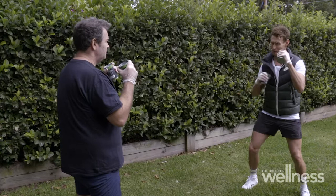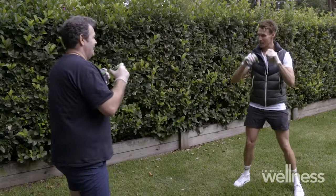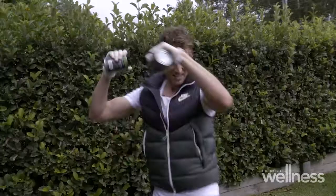We're going to punch with the right, then punch with the left, go right knee up, and a left knee up. So let's do one more practice — it's right, left, right knee, left knee. Keep going: right, left, knee, knee. I tell you what, coconut cream's quite light — imagine doing it with baked beans!